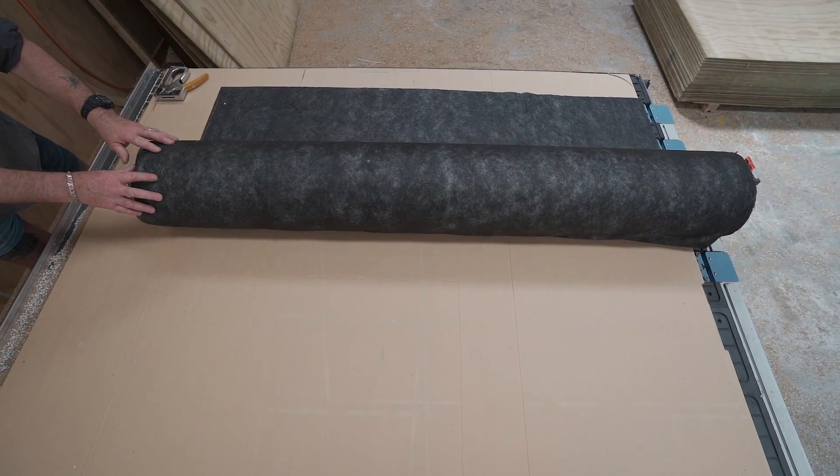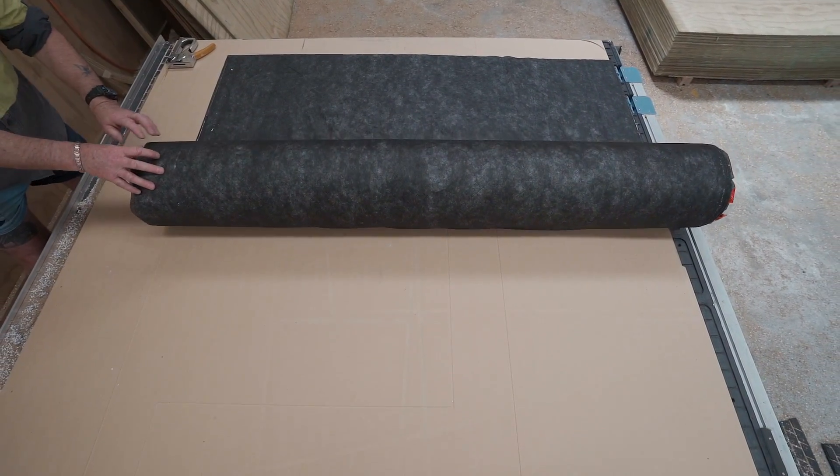The wall you see behind me in terms of acoustic treatment has a nano layer embedded in that slotted ply. It's a pretty common technique now to actually expose absorbent material.